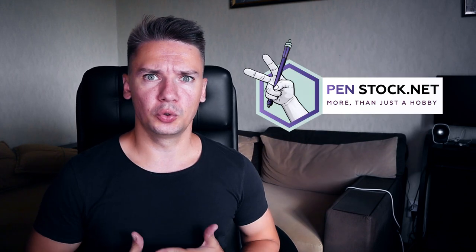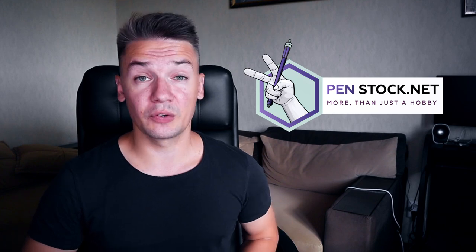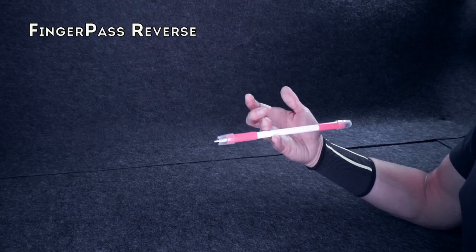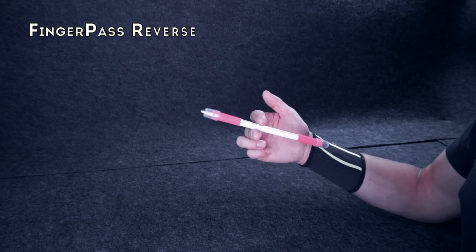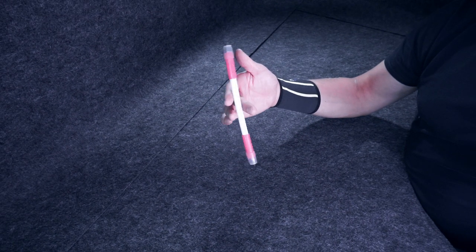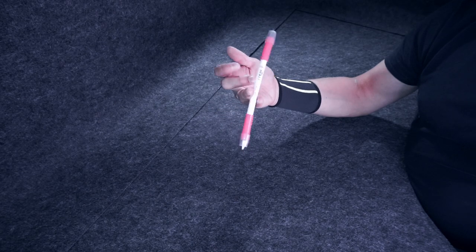Hello, you are on Penstock, channel about Pen Spinning, and today I will show you how to do Finger Pass Reverse – one of the basic tricks with a pen. It looks like this. Your pen goes from one slot to another in a continuous movement counter-clockwise, if done with your right hand.